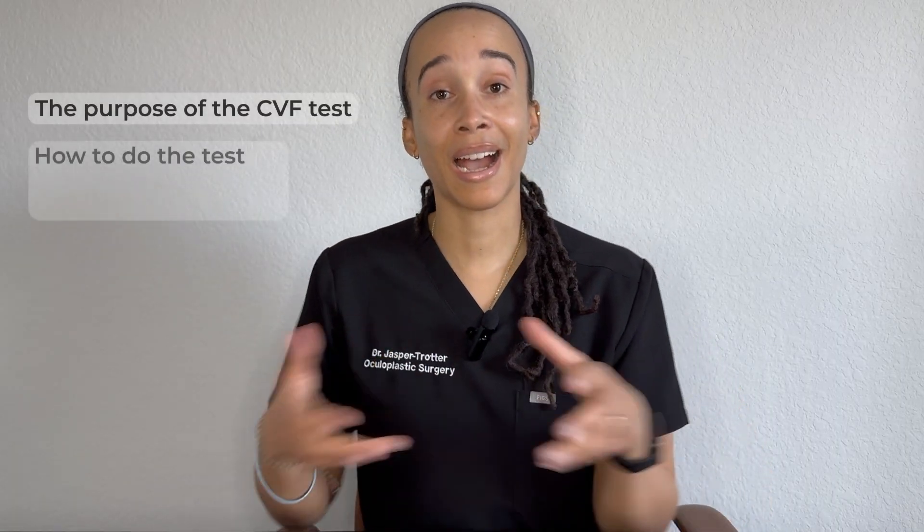At the end of this video you're going to learn the purpose of the test, how to do the test including if you're seeing a patient in the ED or on the inpatient side, and I'm also going to share some tips at the end.